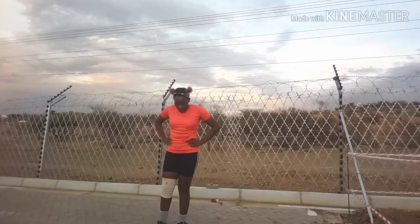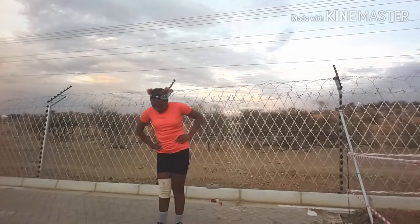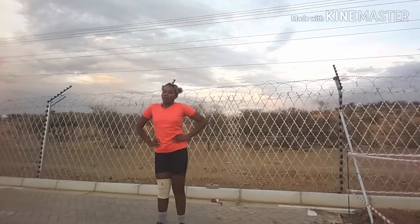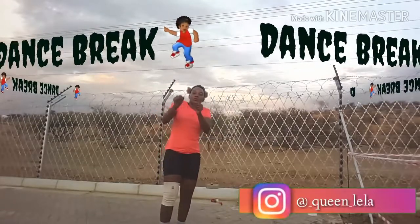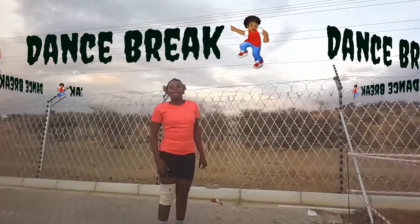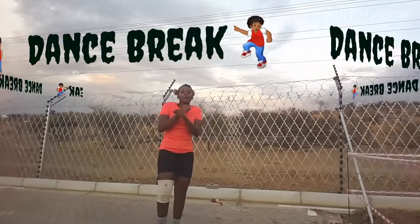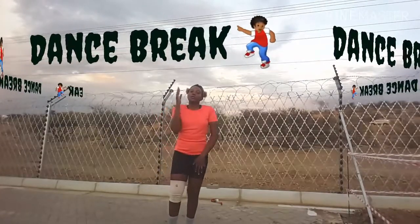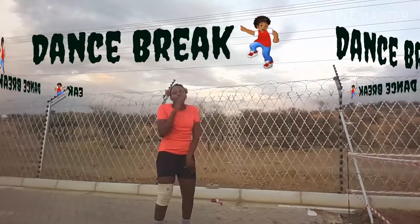I love going in with my standing leg raises. I just stand and raise my legs sideways.